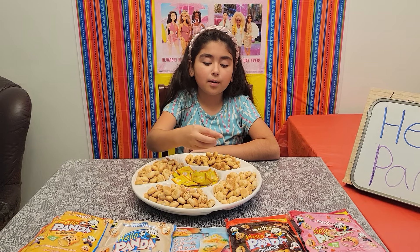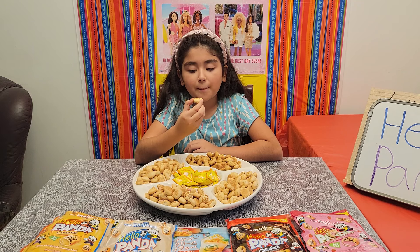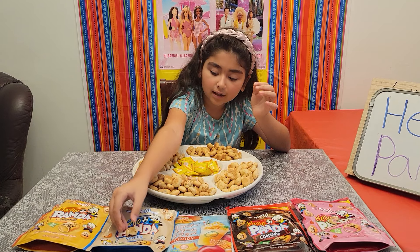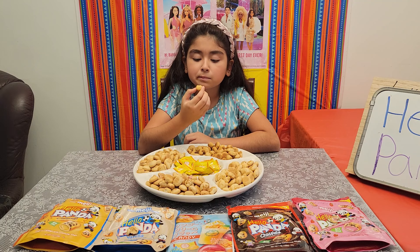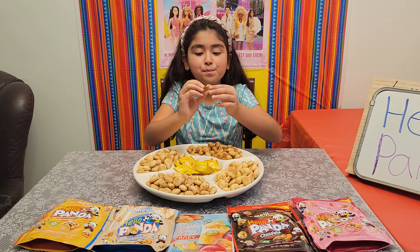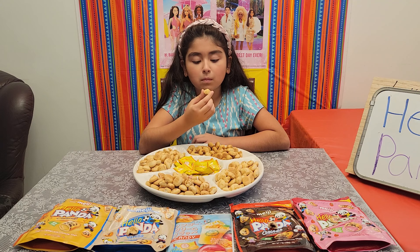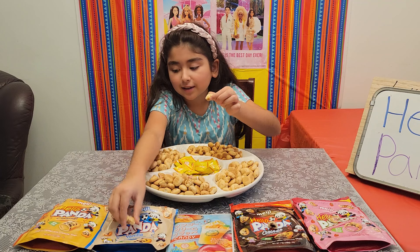I'm going to taste this one now. It's vanilla — or it might be vanilla or caramel, I'm still deciding, but this is going to be vanilla for sure. Now I'm going to taste — it's chocolate, that's okay too, like strawberry. Okay, I changed my mind: this is vanilla and this is caramel.